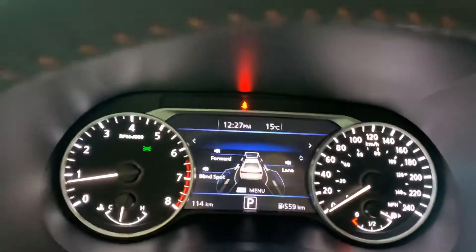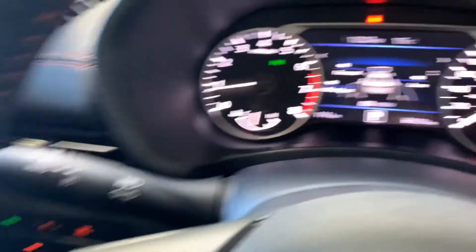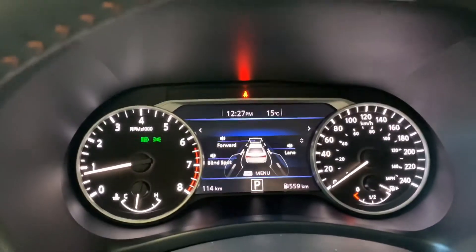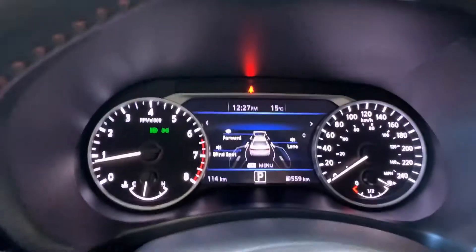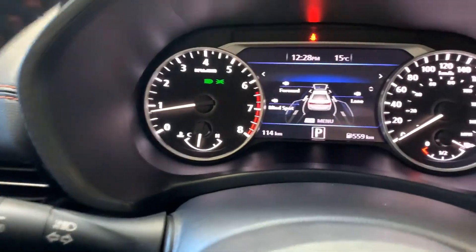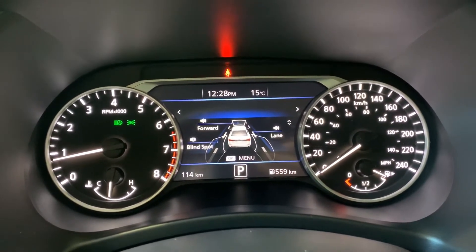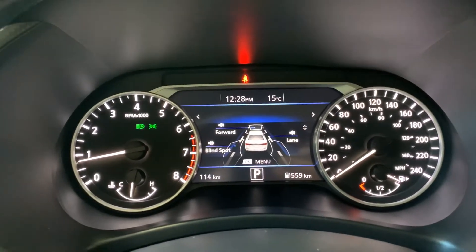We also have a feature called high beam assist. I'm going to cover up our light sensor up front here — the lights are on with high beam assist. As long as my headlights are in auto, I push my indicator forward and see what looks like a bullet with an A in it — green — that is high beam assist. When you're driving down the highway at night, turn your high beams into high beam assist with auto on. If there's any car ahead of you, whether going the same direction or coming at you, it will automatically turn the high beams off. The moment there's nothing in front of you and it's dark enough, the high beams will automatically come on.